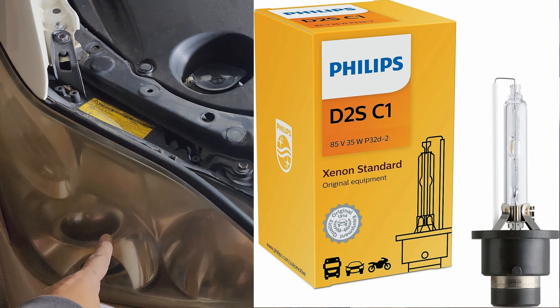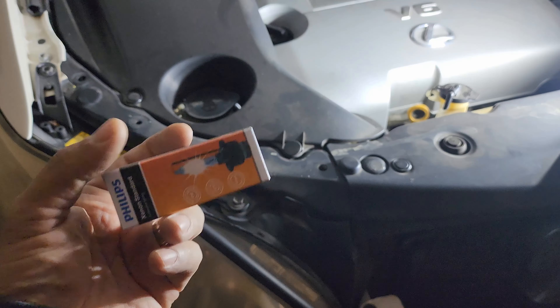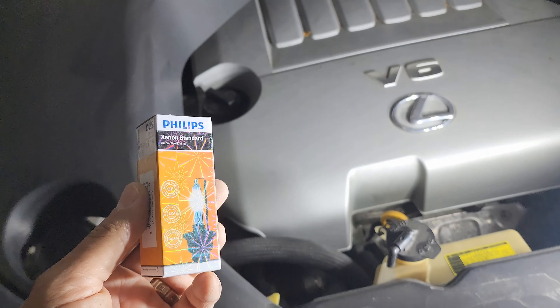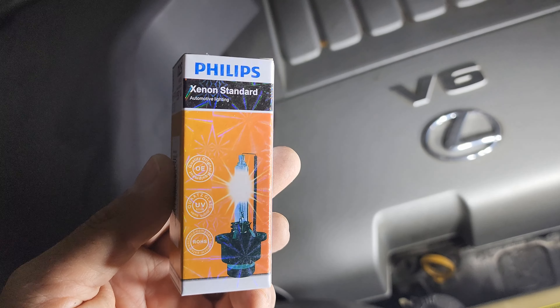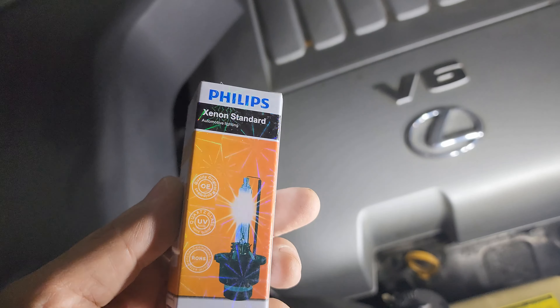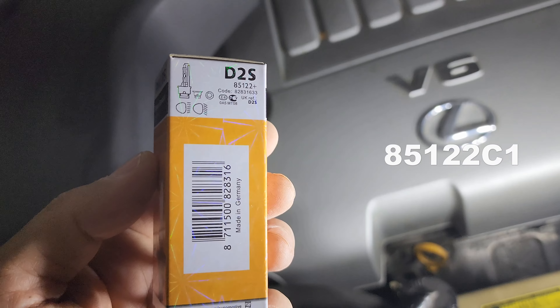This is an HID light bulb and here is what it looks like. It's a xenon standard bulb and this one is from Philips — the part number is D2S.